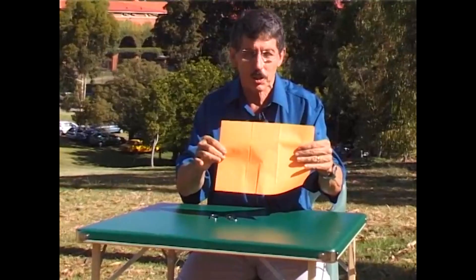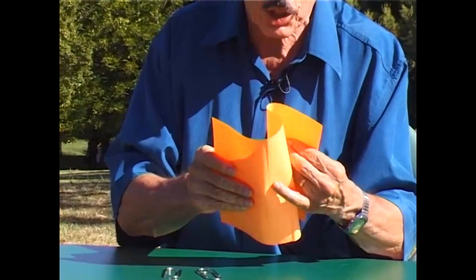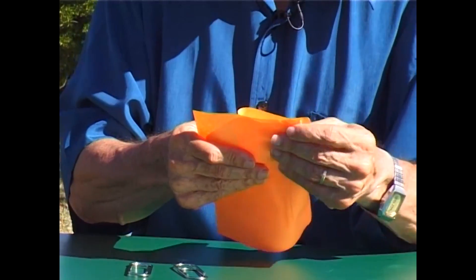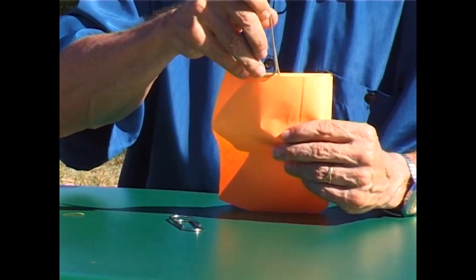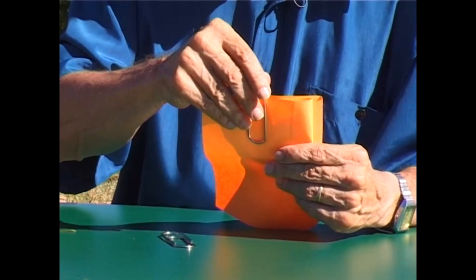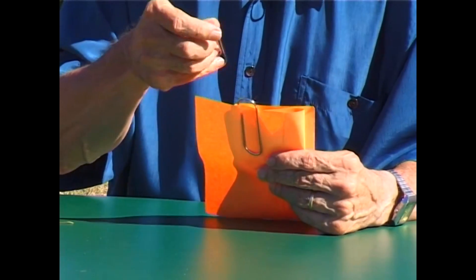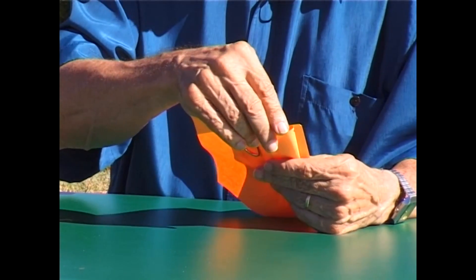We'll pretend that this large sheet of paper represents the five dollar note. When we give it that S-shaped fold and flatten it out, it looks a little like that. Now the first paper clip — and I'm using giant ones this time — goes between the center piece and the bottom section of that folded piece of paper. The second paper clip goes between the center section and the top section of the folded paper.